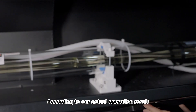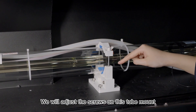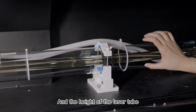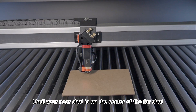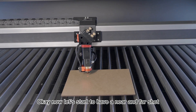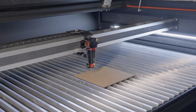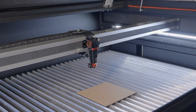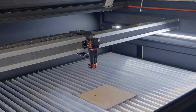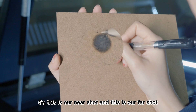According to our actual operation results, we will adjust the screws of this tube mount, which will change the position and the height of the laser tube, until your near shot is on the center of the far shot. Now let's start to have our near and far shot.